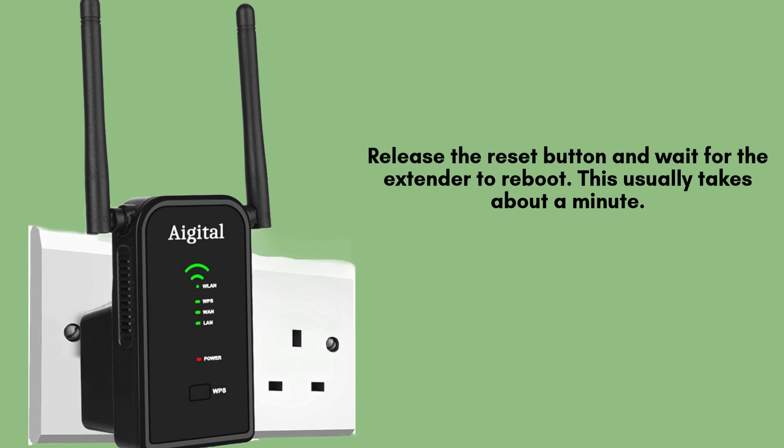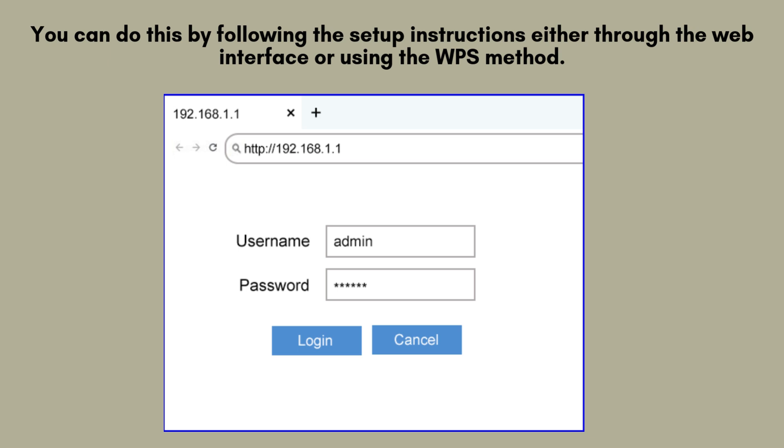Let's wrap up. You can reconfigure your extender by following the setup instructions, either through the web interface or by using the WPS method. Both options are straightforward and ensure your extender is ready to deliver strong, reliable Wi-Fi coverage.